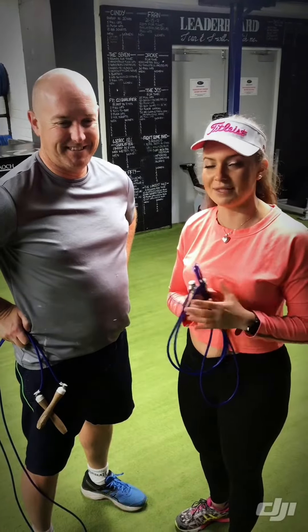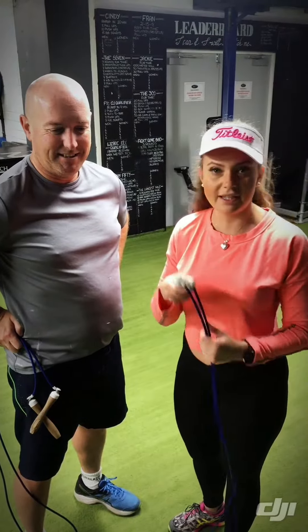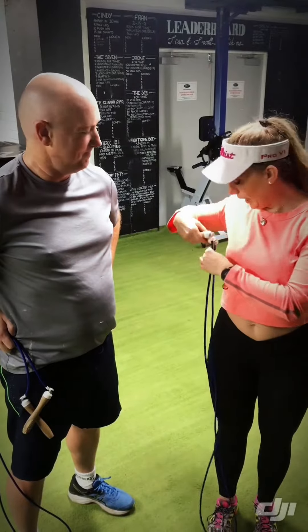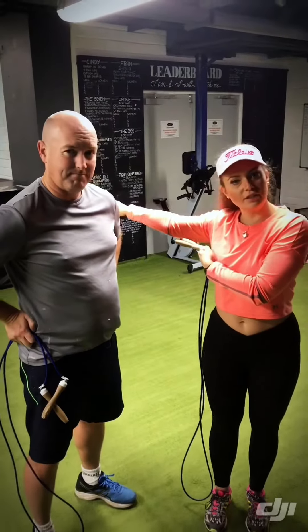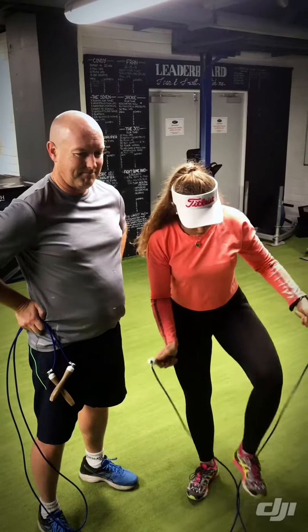You can burn even up to 1200 calories in one hour. So basically the rope should be around underneath your armpits, okay? And that will actually help you with the technique.